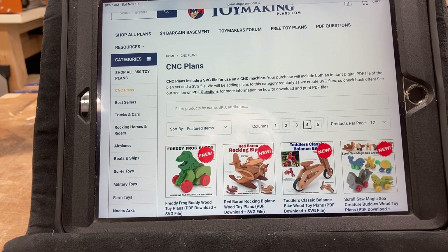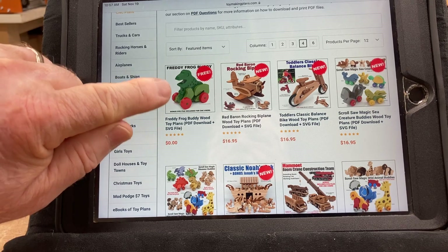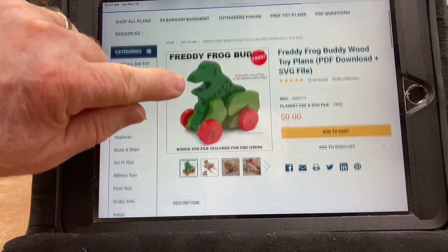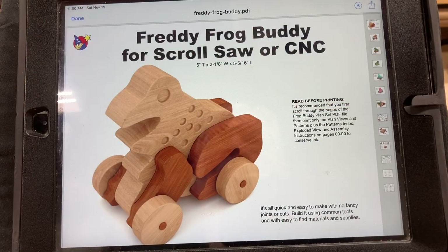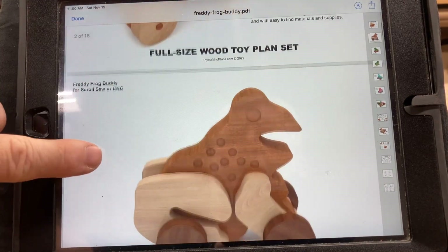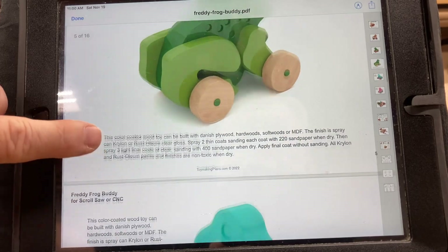It's just absolutely fantastic. With the SVG file, not only can you use Easel, VCarve, or Carbon Create, but you can also use the laser to cut these out. Today I'm going to choose Freddy Frog Buddy, download it, and show you exactly how to set this up. When you click on it, the price is zero, and you're able to download it very easily right to your computer. When you get this file — this is the PDF — it goes into a lot of detail and shows you exactly what you can do with Freddy Frog Buddy.